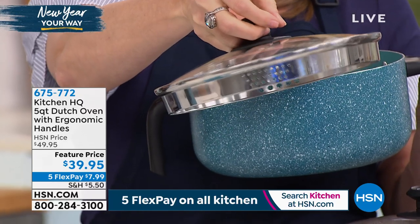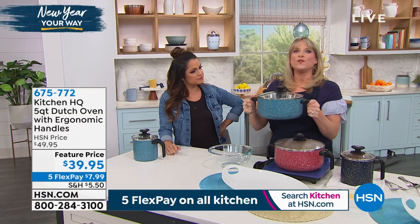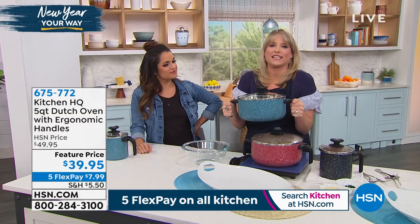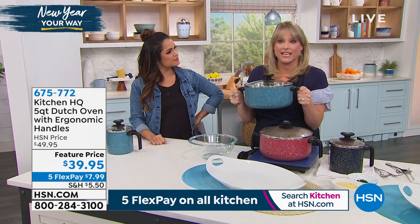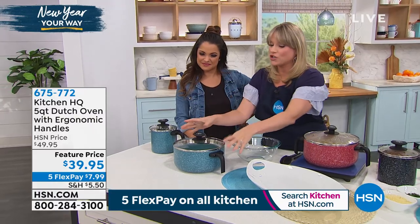You get to choose teal, red, or black, and it's that perfect size — the five quart. If you don't own a Dutch oven, or maybe you want to replace yours, or you have a really heavy clunky cast iron one and just want one for everyday use, this is the one because it's dishwasher safe.